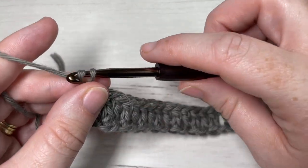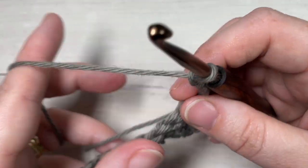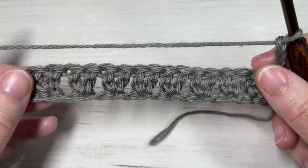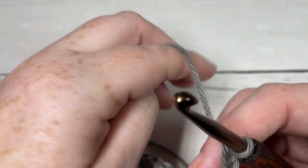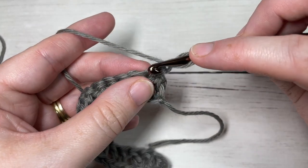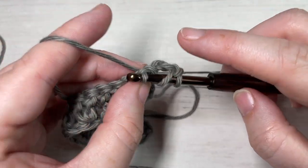You're then going to chain three, which counts as a double crochet stitch, and turn your work. For Row 2, you're going to begin by working a double crochet into that first stitch — this is into the top of your double crochet two together.